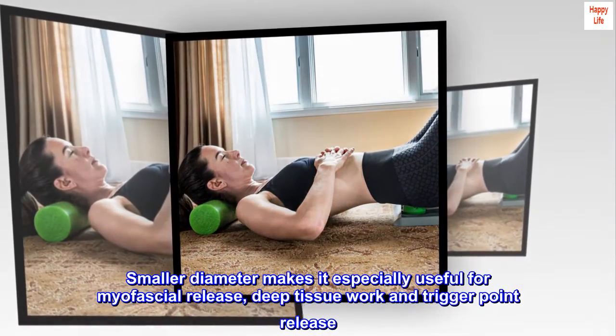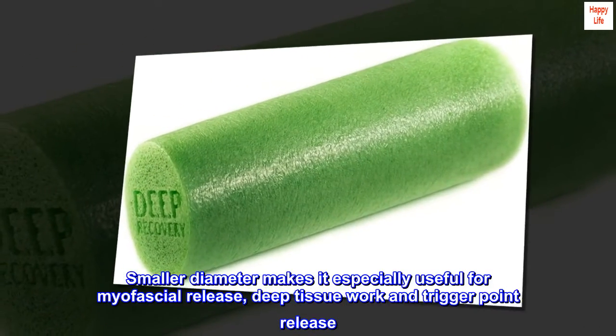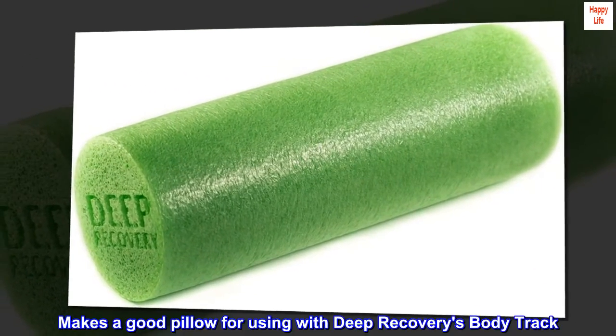The smaller diameter makes it especially useful for myofascial release, deep tissue work, and trigger point release. It also makes a good pillow for using with Deep Recovery's BodyTrack.